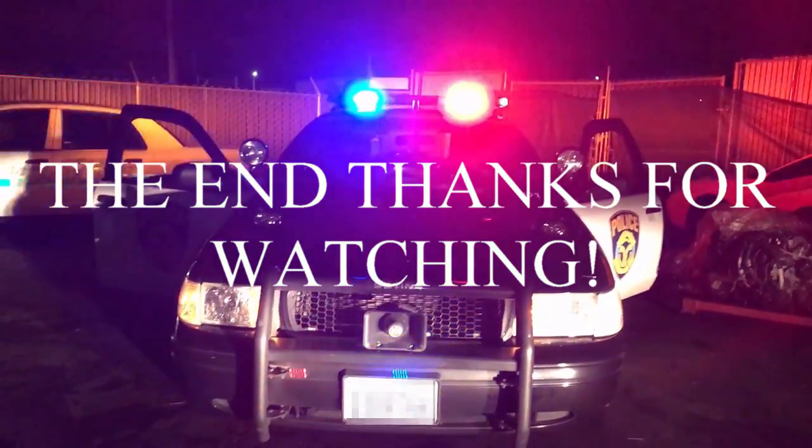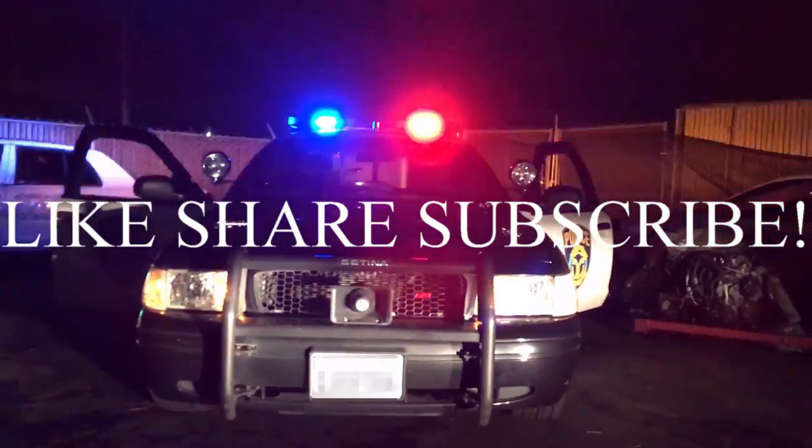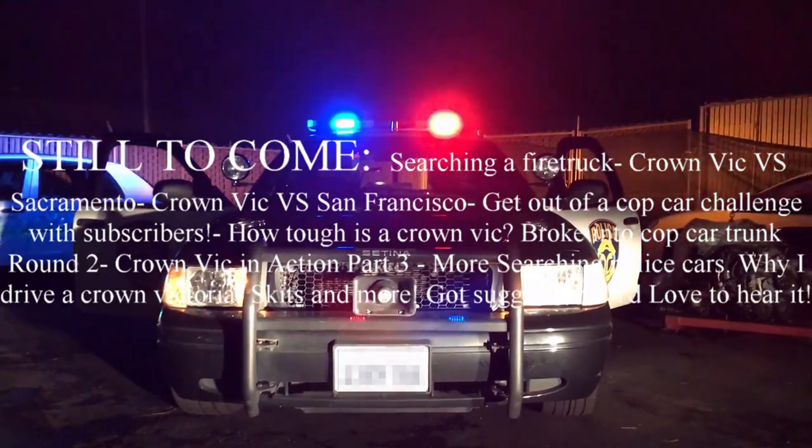Let's look at the back. Now this is an active police car so I don't want to sit in here for too long. Alright, let's see what's in the trunk. Looks like some type of computer and there's a camera back here.